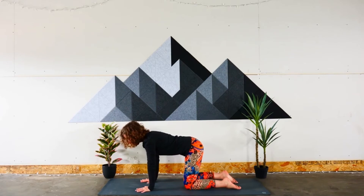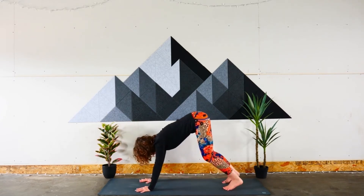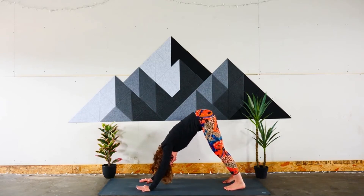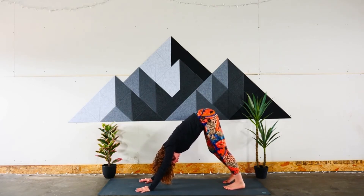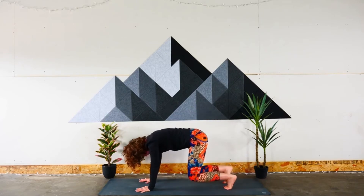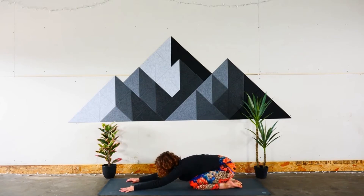Let's move into downward facing dog. Spread those fingers and curl your toes. From here we'll lift up our legs and gently press back into downward facing dog — hold here nice and still. If you can, press those feet back a little further. You're doing a great job. Come back down onto your knees and stretch your paws out way far in front of you and rest your head.